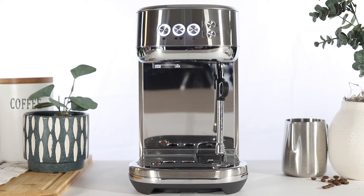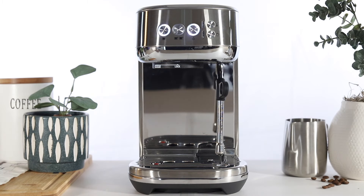In this video, we'll show you how to run the descale cycle on your Bambino Plus. The unit will indicate a need for a descale cycle when the 1 cup, steam, and 2 cup buttons flash alternately.